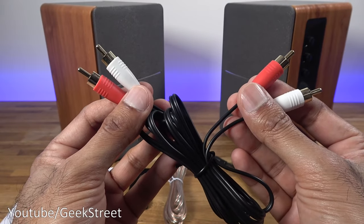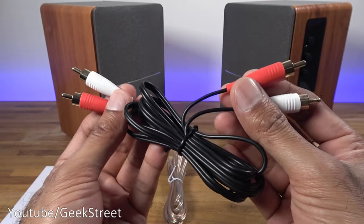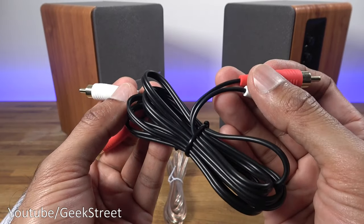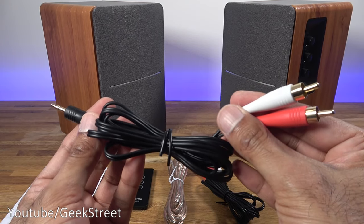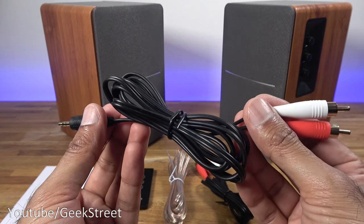You get a phono to phono cable and the cable length on this is 1.5 meters. Build quality of the cable seems reasonable. You also get a 3.5mm to phono cable connector. Build quality of that cable seems reasonable as well.